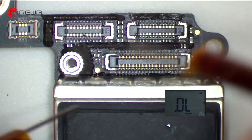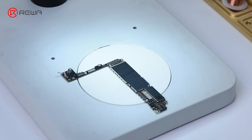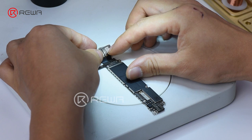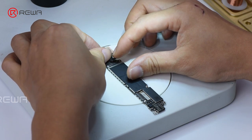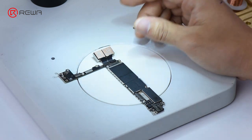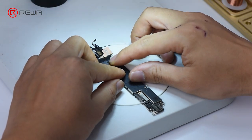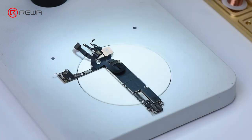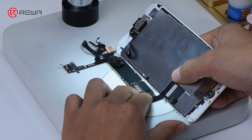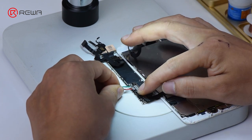The measured value is normal. Next, we need to measure the working voltage of the front camera. Get the two cameras installed and connect the logic board with the display assembly. Connect battery connector with the power supplier.